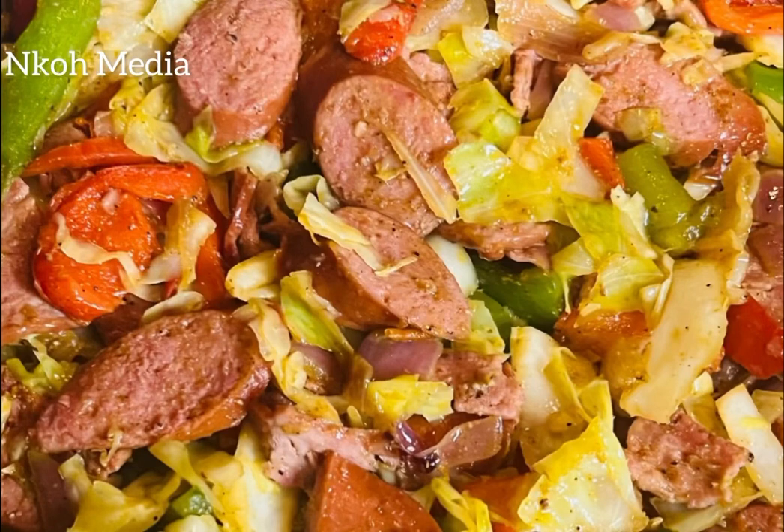Hello friends, Nkiru here. Today I want to share with you this lip-smacking recipe of fried cabbage. Let's go!